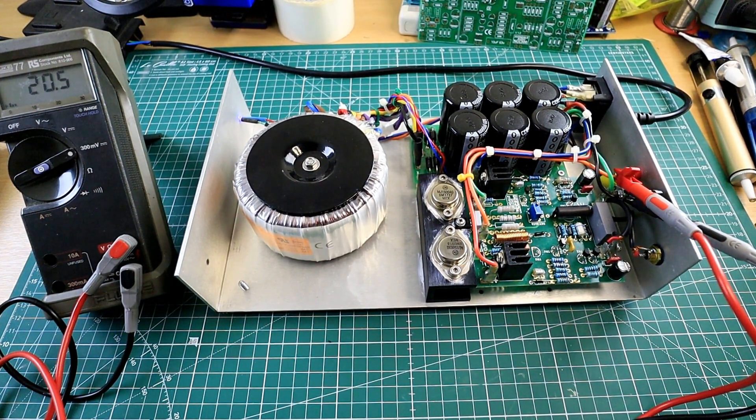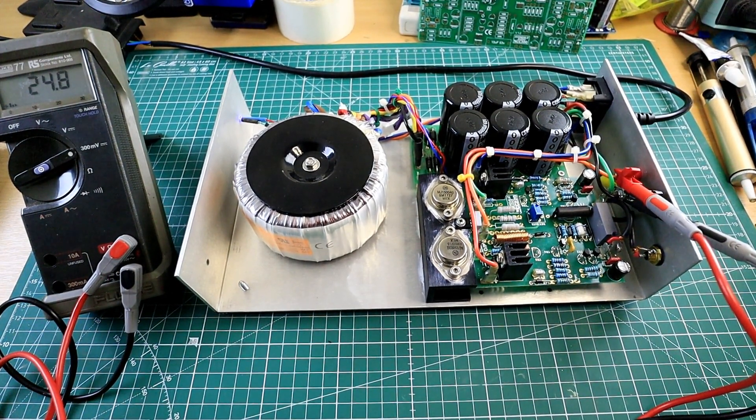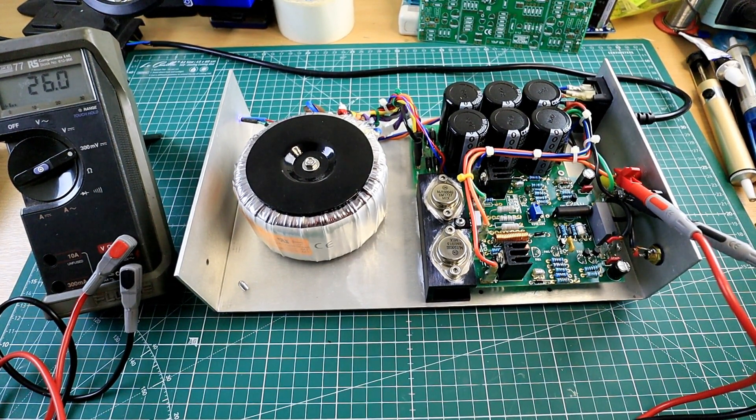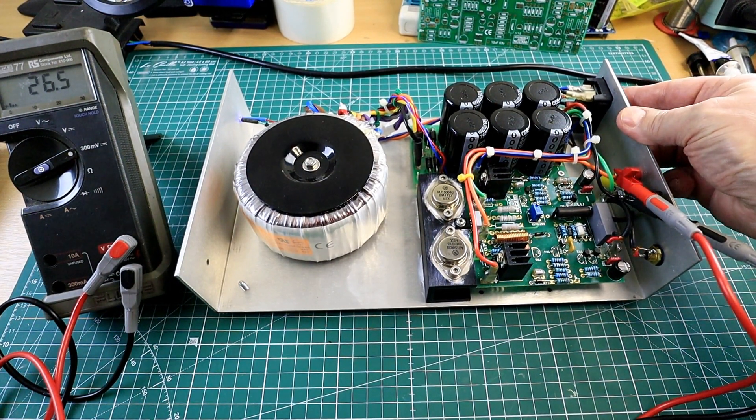The hardest part is probably getting the case off the NAP series amp, but maybe that's something we can cover in a different video. There may also be future videos on mini cap sixes, Avondale regulators, replacing the TO3-type regulator, and possibly building the NCC 300 super amplifier module. Please leave your comments below. That's it for now — this is Laverda the Implementer signing off. Keep well, goodbye.